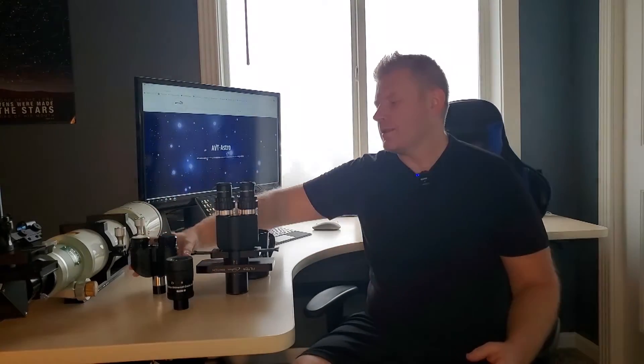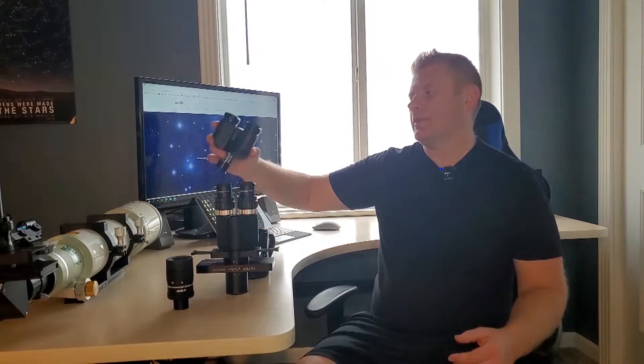Hey guys, Vlad here with AVT Astro. Today I've got a philosophical question: is two eyes better than one? Well, of course this isn't a philosophy channel. Today we're taking a look at the Orion Bina Viewer — these are in the $200 price range, they've been around for a while, and I recently came across them with a scope setup I bought, so I thought I'd do a review.